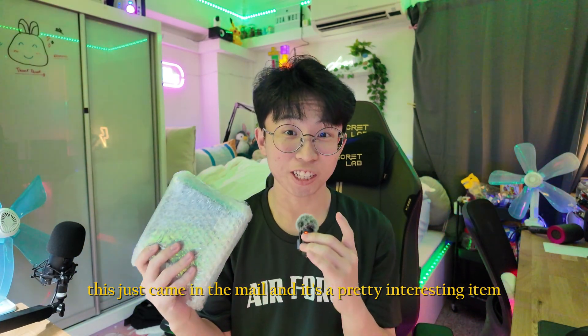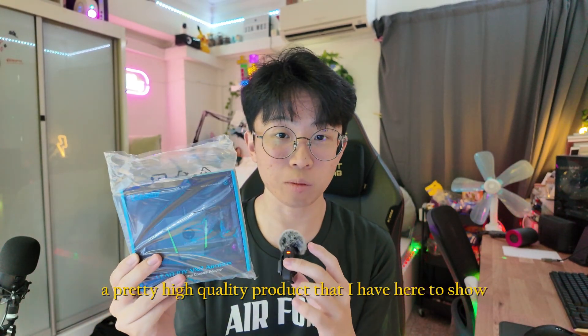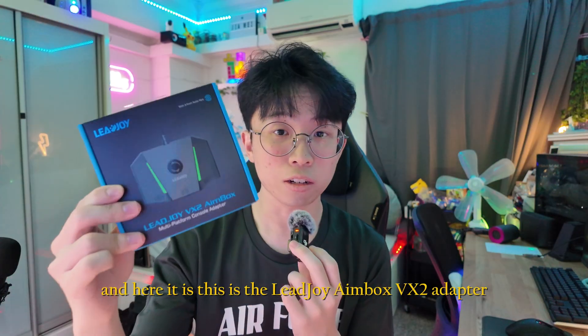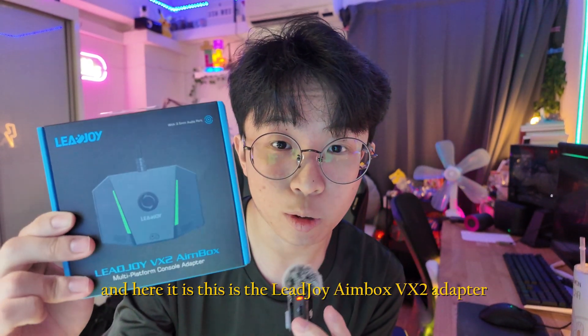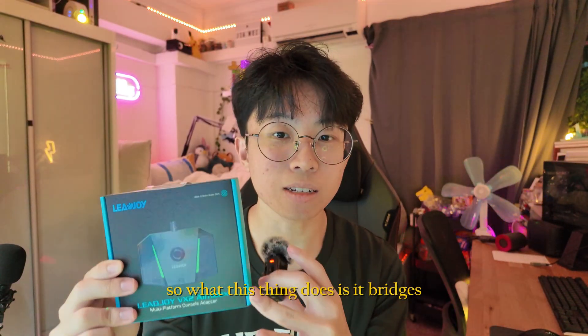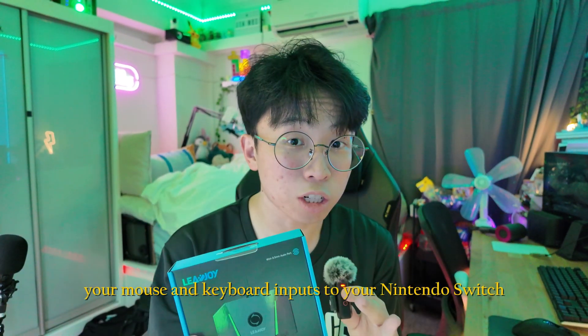This just came in the mail and it's a pretty interesting item. This is the LeadJoy AimBox VX2 adapter. What this thing does is it bridges your mouse and keyboard inputs to your Nintendo Switch.